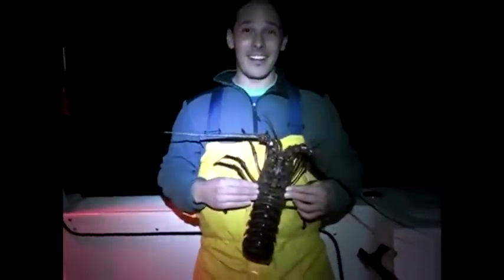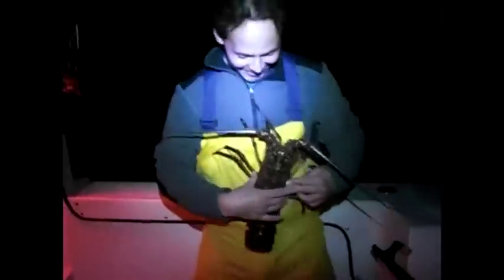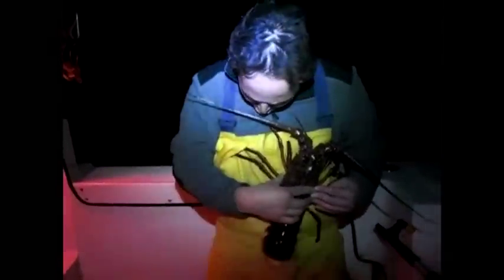That is one big lobster out there — it's like a little toy. Jesse, give it a little kiss. Oh, see how nice we are to the lobsters? Then we'll drop them in hot oil and deep fry them. No, that's the big one — those are some big lobsters right there.